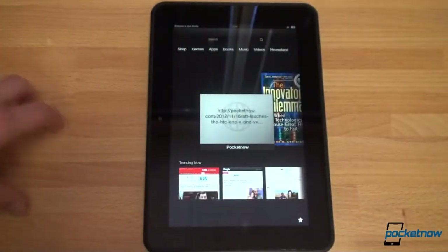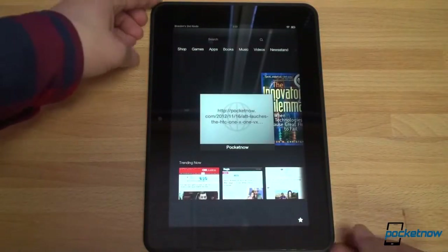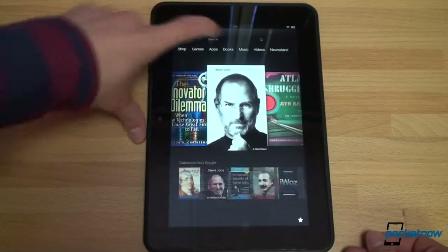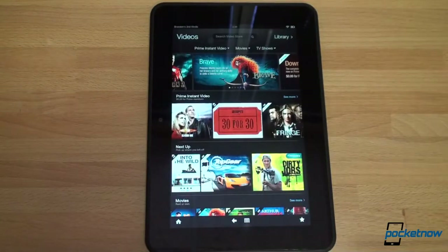One of the awesome things about the new Kindle Fire HDs are the speakers. We can't really show you that on camera, but the audio that this thing pumps out is loud — like really loud — and it has an interesting surround effect that does in fact feel like you're listening to surround sound.